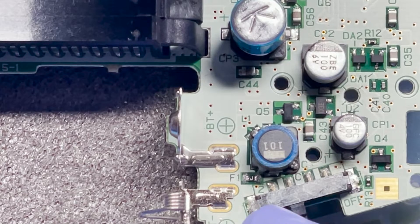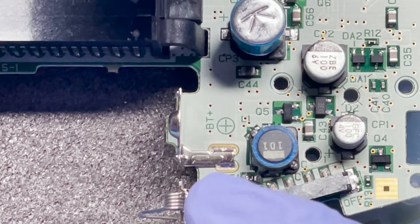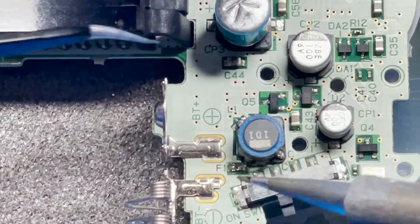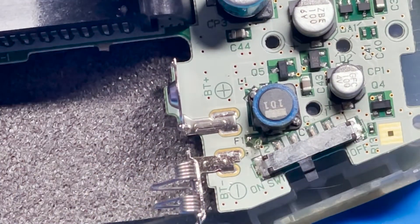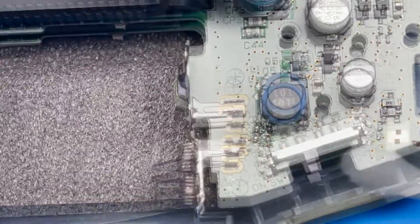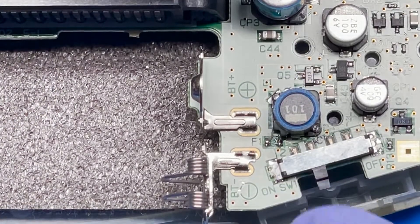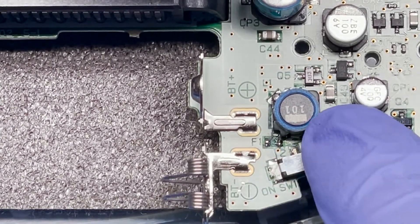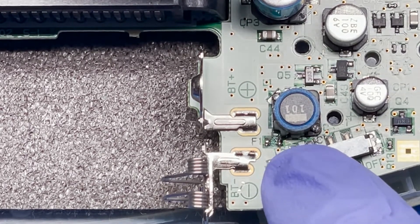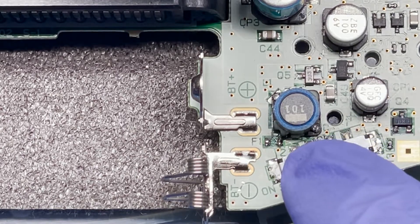Here I'm just gonna heat up my soldering iron and melt away the sides, then lift it off one at a time to remove the fuse. I'll be the first to admit that I'm not very good at removing that fuse, just because this component here seems to get in the way. Now we're gonna go ahead and put the new fuse on here — the polarity doesn't matter, so the orientation really doesn't matter as long as you get it on there.